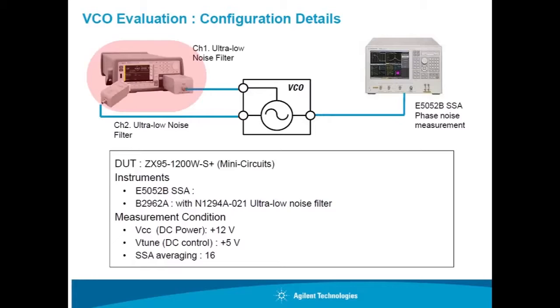In this demonstration, I will use the B2962A power source with ultra-low noise filters. One output is set to 12V for the VCC, and the other is set to 5V for the VTune.